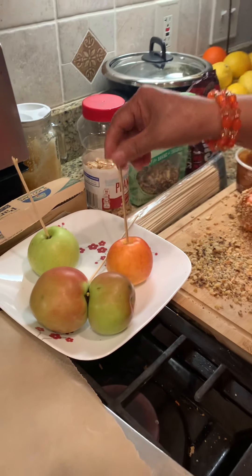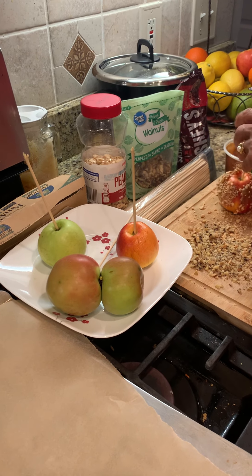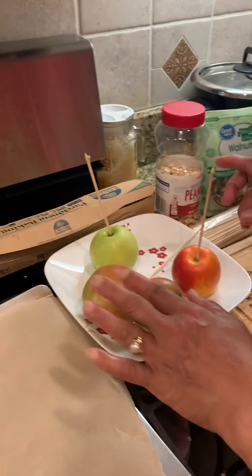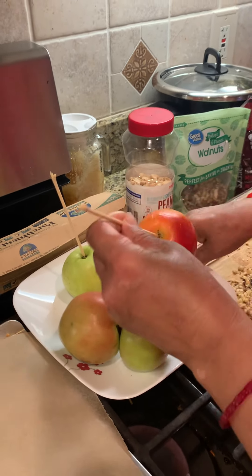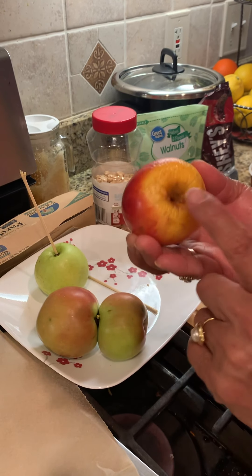A smaller size is also easier to put caramel all around. First, you have your apple — you wash it, pat it dry, actually completely dry. Then you put a stick in. It's really easy. When you put a stick, it goes in this side really well — not on the other side.